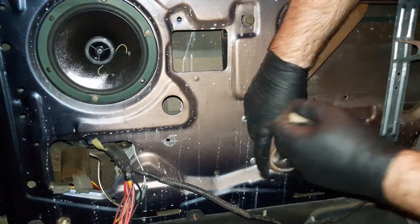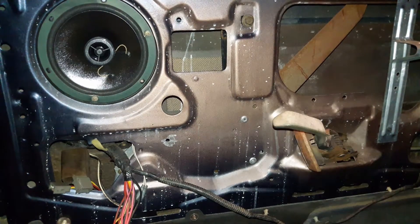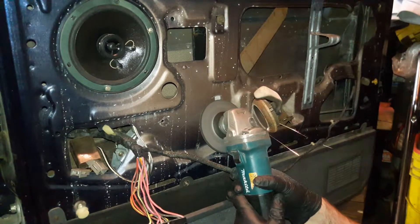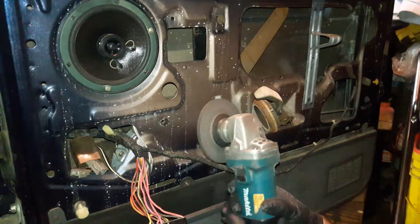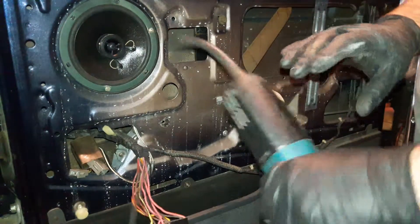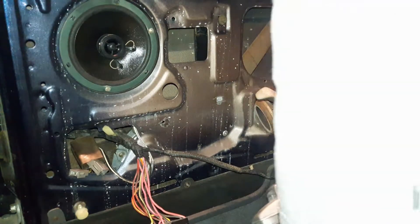I used a header gasket to prop the handle open — anything will work; a chunk of wood would probably work just as well. I need that handle to stay open so I can get a good nice angle on this rivet. Some of these angles will really make you uncomfortable if you're not used to using all the sides of your body. So we got the three rivets out and the window dropped down — just kind of clunked down about that far because the window regulator was almost all the way up. Now we've got to get this off the track.